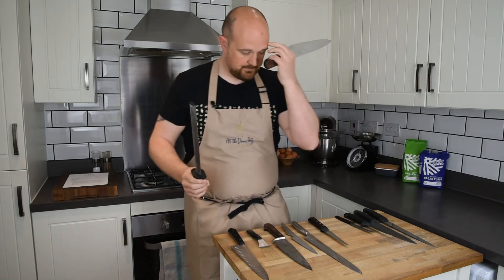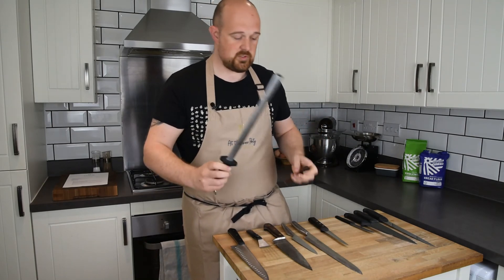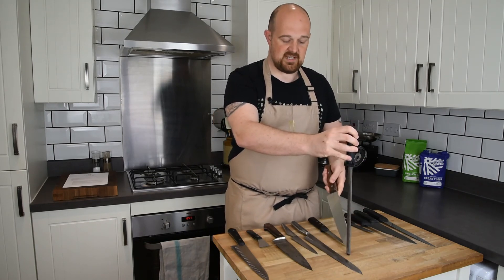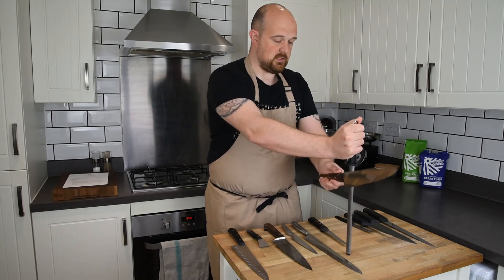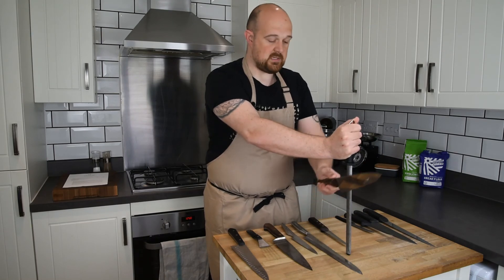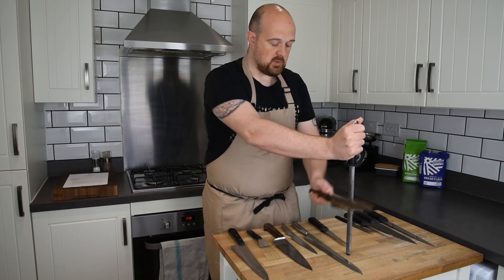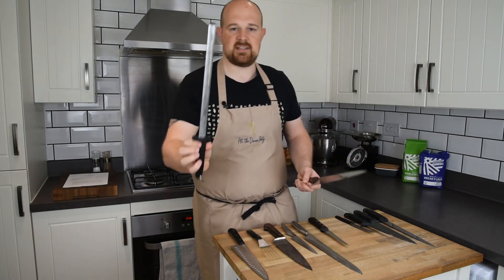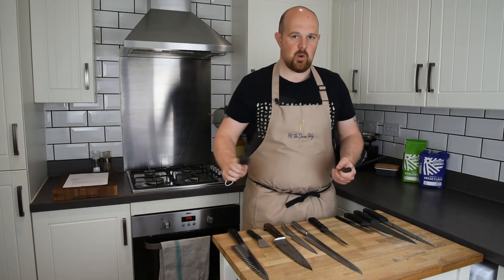If you're not comfortable sharpening with the steel coming toward you, you can place the steel on a bench — put a tea towel underneath so it doesn't slip — and use the same heel-to-toe principle. That way you're in control and won't risk hitting your hand. That's a good way to practice. Diamond steels sharpen faster but do wear away the knife blade more over time.